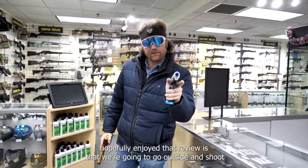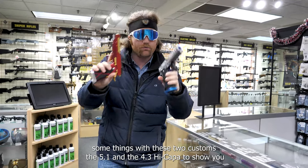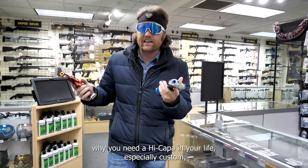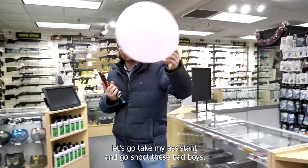Now that you've enjoyed that review, we're going to go outside and shoot some things with these two customs — the 5.1 and the 4.3 Hi-Capa — to show you why you need a Hi-Capa in your life, especially a custom one. Let's go shoot these bad boys.